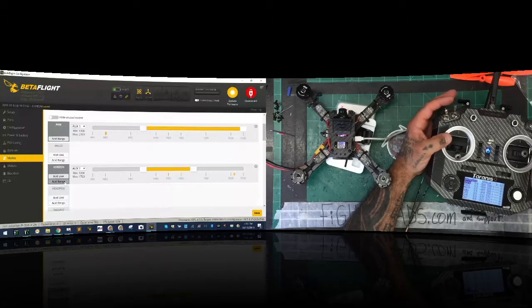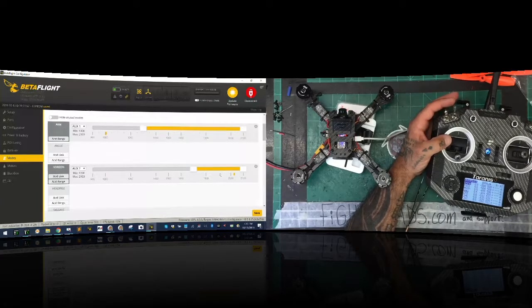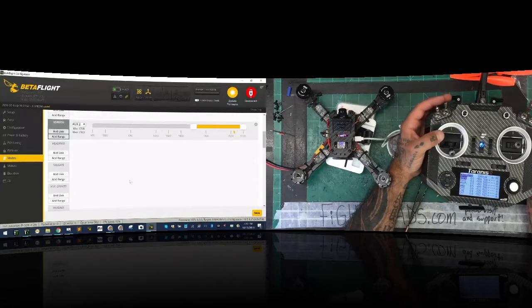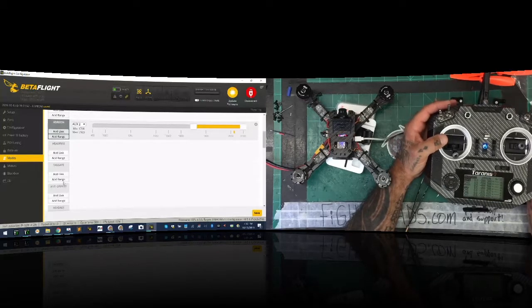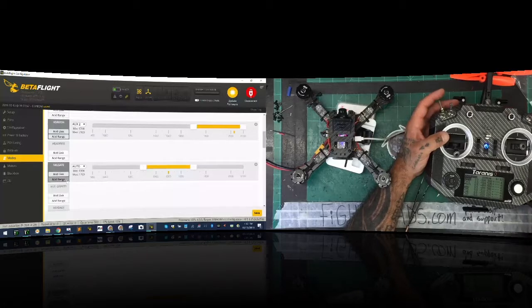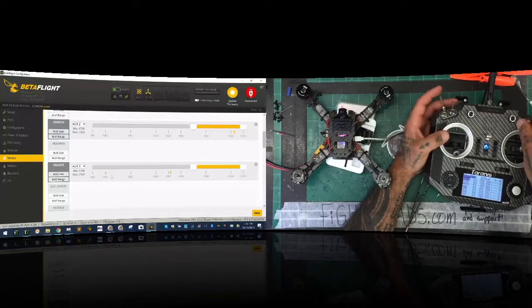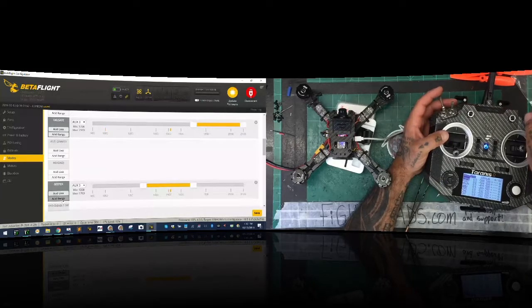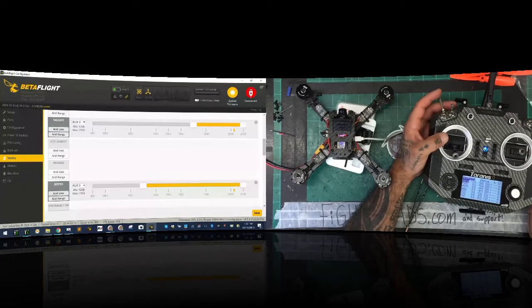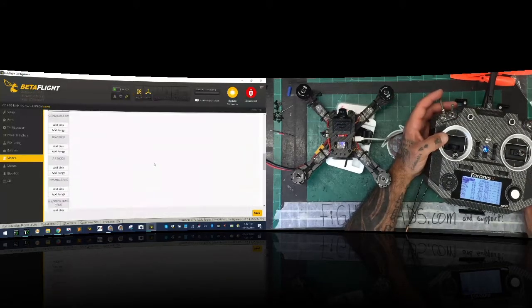For Horizon mode, add a range, flip the three-way switch, drag it so when the switch is here I'm in horizon mode - which my radio calls normal mode. I use a three-way switch because I don't always fly air mode. For failsafe, add a range with another three-way switch and move it all the way to the end so an accidental middle flip doesn't trigger failsafe. I'll put the beeper on the same switch in the middle - so middle position activates beeper, full position activates failsafe and beeper, and up is off.